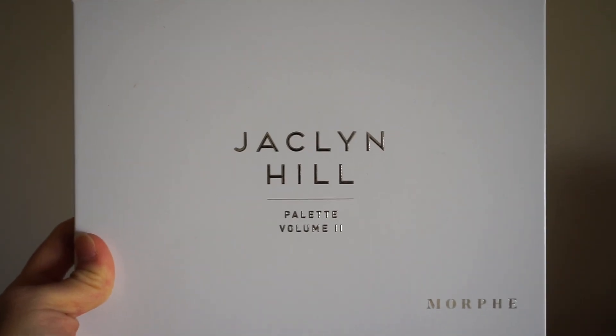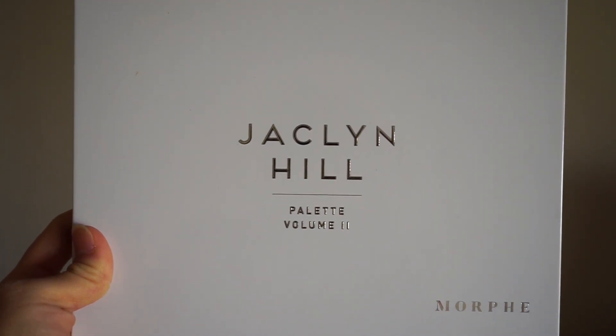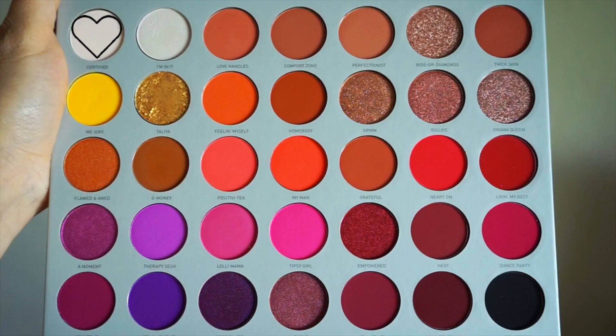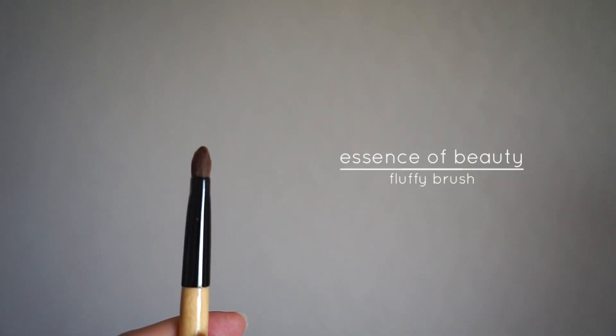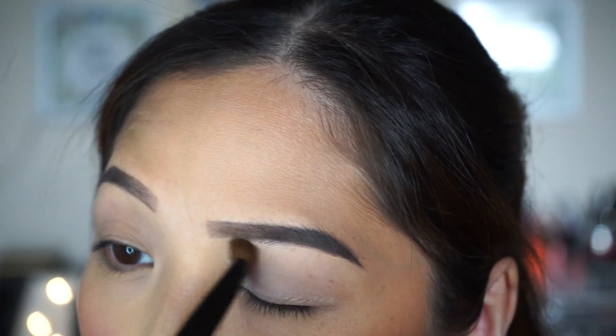I will be using the new Jaclyn Hill Volume 2 palette. I really love this palette — I will probably use it for the rest of the summer. For the first shade, I will be using Certified, which is like an off-white color. I'm going to apply this all over my lids all the way up to my brow bone with my fluffy brush from Essence of Beauty, then blend it with my MAC 224 brush.